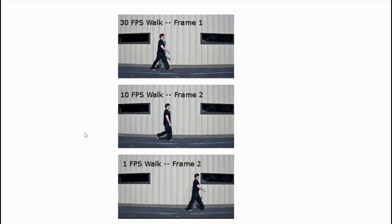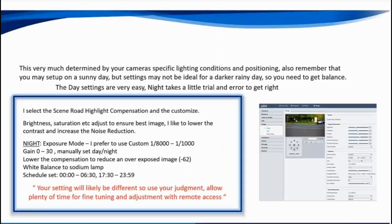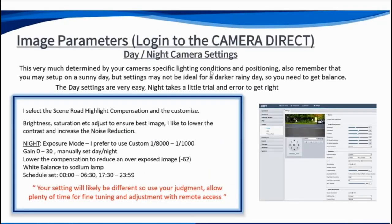Image parameters are really important — we'll spend some time on daytime and nighttime settings. You're going to use different image parameters based on the time of day, using a schedule. The most straightforward way is using a schedule rather than the lux setting, and I'll show you how to do that shortly.